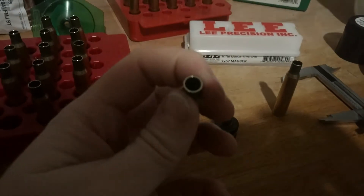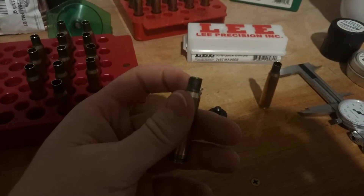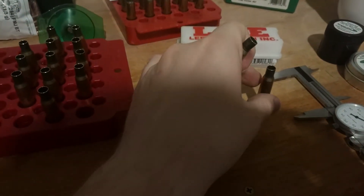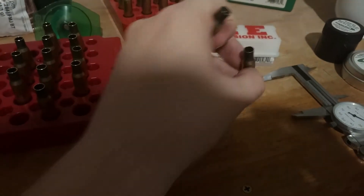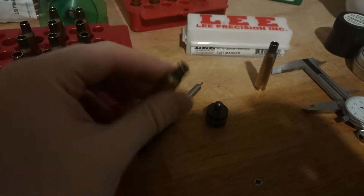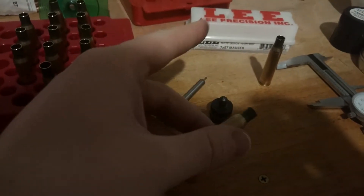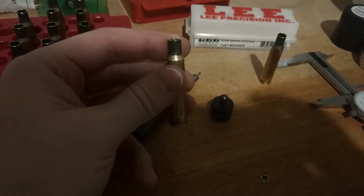You can see the other issue — there's a little bit of a ring and definitely an edge. This needs to be chamfered and deburred, whereas with the quick trim die it already does that process for you. So you have to add a whole other process. Even if you can trim this down quicker, it doesn't take into account that whole other step.